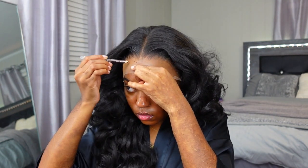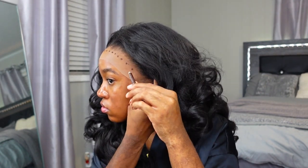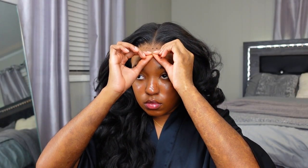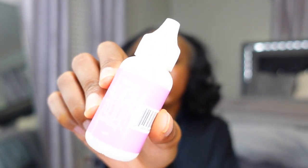Now I'm taking an eyeliner pencil to map out the hairline and where I'm going to place the glue. I'm marking right in front of the hairline a little bit — some people don't do this, some people just put their wig on and glue it, but that doesn't work for me. I'm pulling the lace back to apply the glue behind where I just put the dots. Now I'm taking my Boho Active Glue and doing one layer. If you want your install to last longer, do more layers — I recommend three. I'm only doing one layer because I don't plan on having it long.